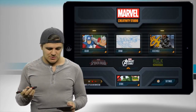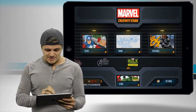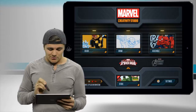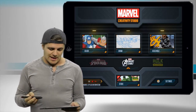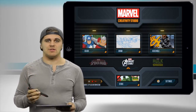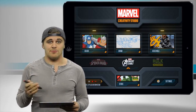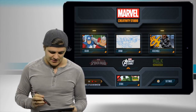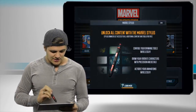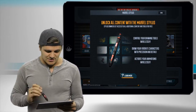There are actually some little sounds that will be going on as you're using it. You'll see that on the screen we have Avengers Assemble, Hulk Smash, and Ultimate Spider-Man — all neat little things you're able to use within the app. When you have the stylus, you're also going to be able to unlock every in-app purchase that is within the free app. And there's so much more to access when you have your stylus. Down here in the bottom left-hand corner, you can unlock all the content with the Marvel Stylus.